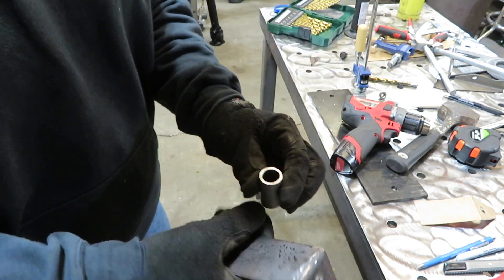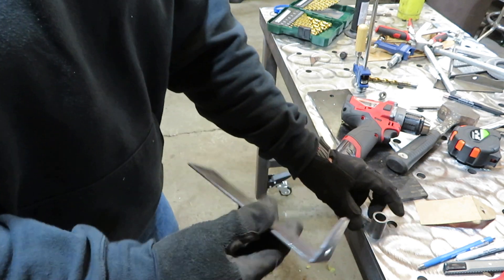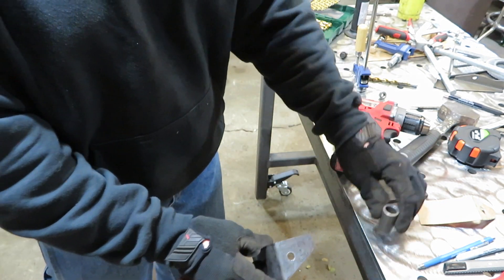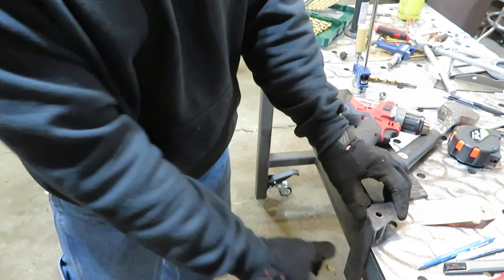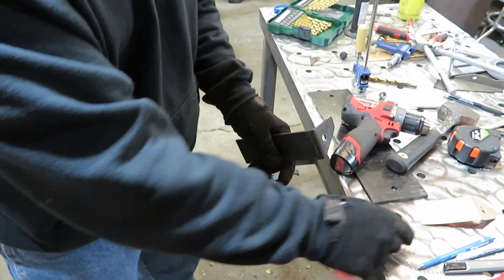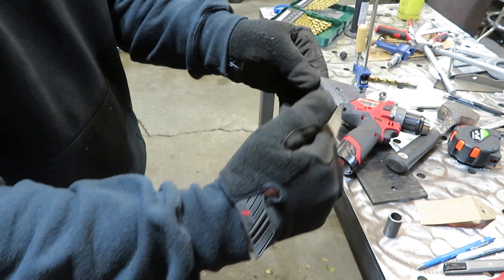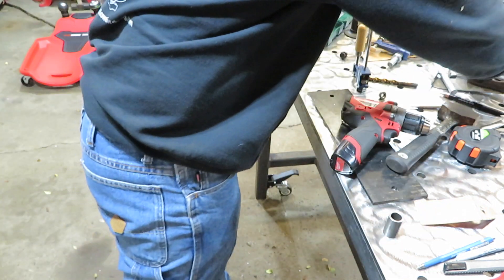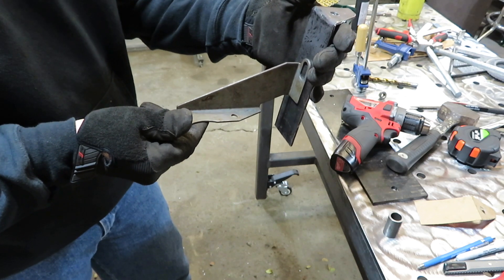A neat little trick I learned a while back — if you got something you want to drill a hole in and you don't have the ability to use a drill press, I just took this little bushing, set it on my weld table over the hole, clamped it, and was able to drill right down through it. If I had a mag drill it would have worked a lot better. I'm going to go out there, test fit this, get the distance I need to cut it off at, drill my hole — actually, we may just go ahead and bolt it up to the bottom of the transmission and transfer the mark right across.